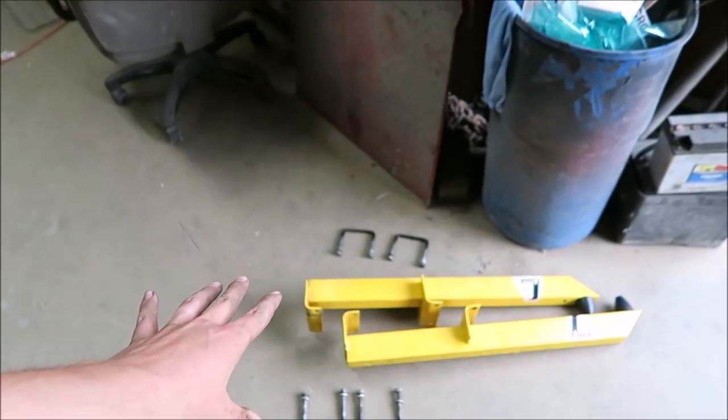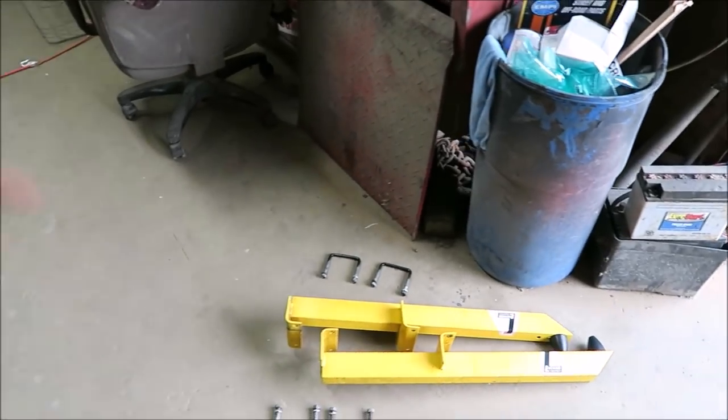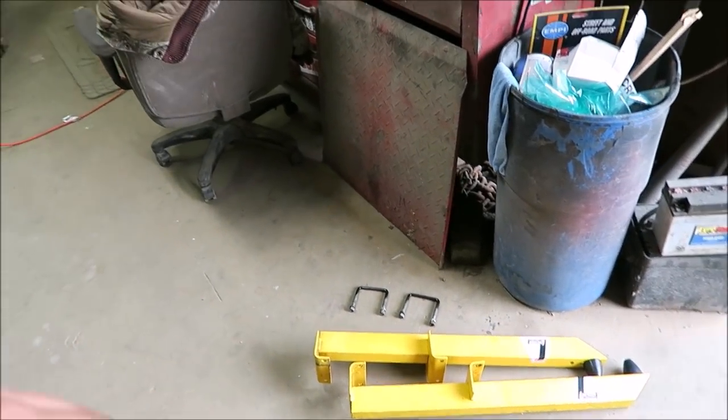We got them all cleaned up — used brake cleaner, which faded the yellow a bit, but that's not the important thing. The important thing is stopping wheel hop. We're just going to pull the truck in now, get it jacked up, and start figuring out how we want to mount them, because these are a little short. Ideally they'd be extended out, but we'll see.